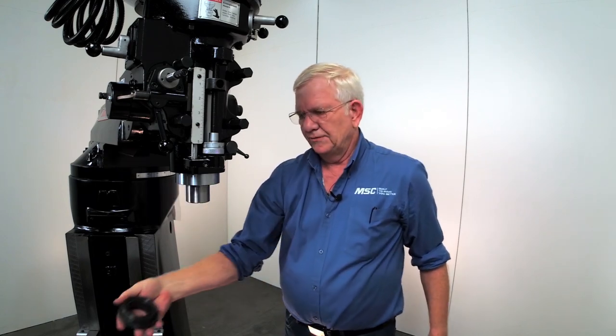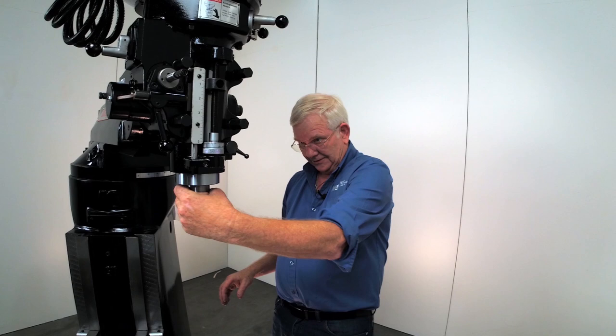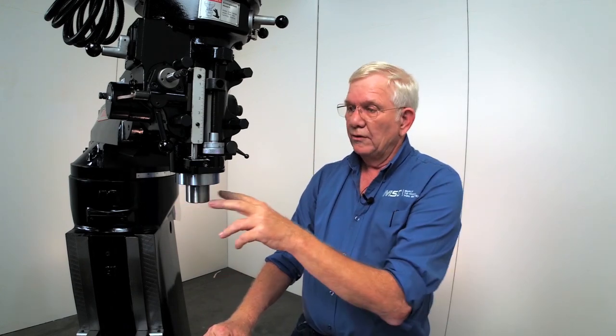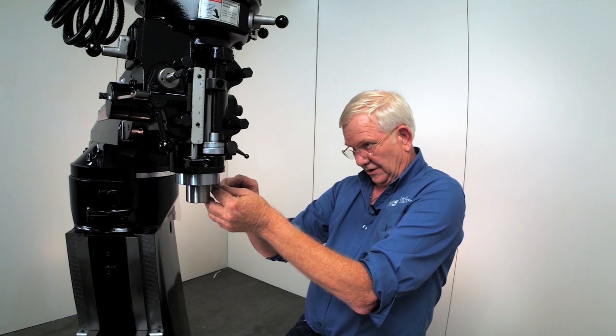So we have the cap off there, and that exposes our collared alignment screw on the spindle itself. Now be advised: when you remove that screw, most of the time they're right-handed threads, but sometimes they're left. So just be careful when you start that process.